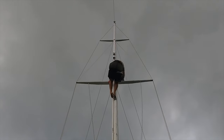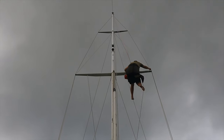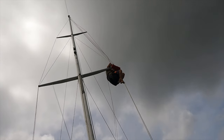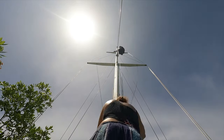Just in time for Robbie to be up the mast, menacing grey clouds started rolling in. He drilled a couple of holes, threaded through and tied off the ends with metal fishing wire. We got him down again just in time for the rain clouds to roll out.